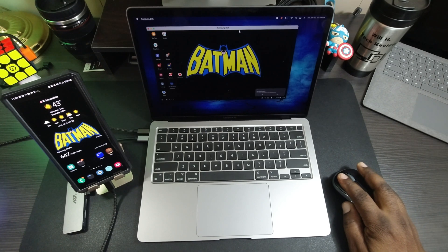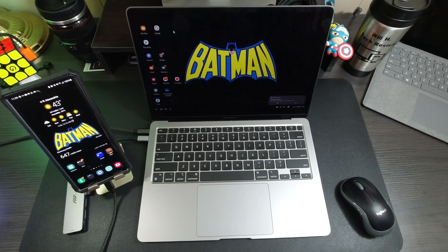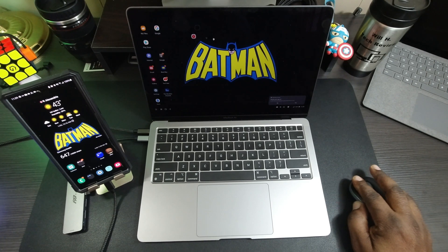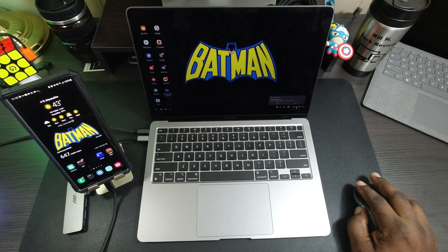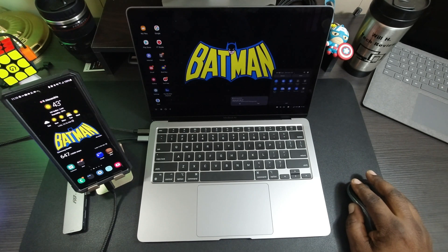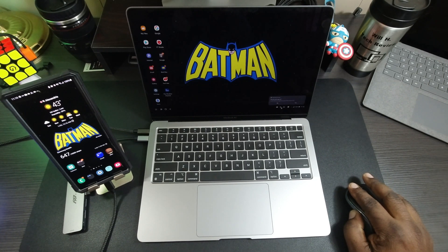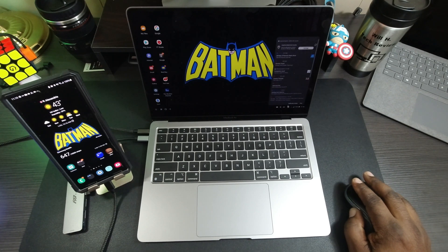Just like that, you're into Samsung DeX. You can use it at this size, or go ahead and open it up full screen. This is Samsung DeX — a desktop-type environment. I have apps I can move around anywhere I want, I can change the background, I've got battery percentage, and a dropdown menu where I can control Wi-Fi, Bluetooth, location, mobile data, and things of that nature. I can also take a screenshot and control my volume, with an on-screen keyboard available too.